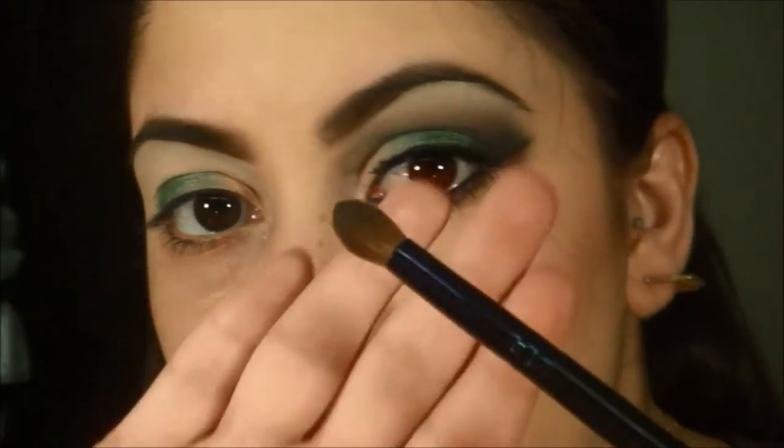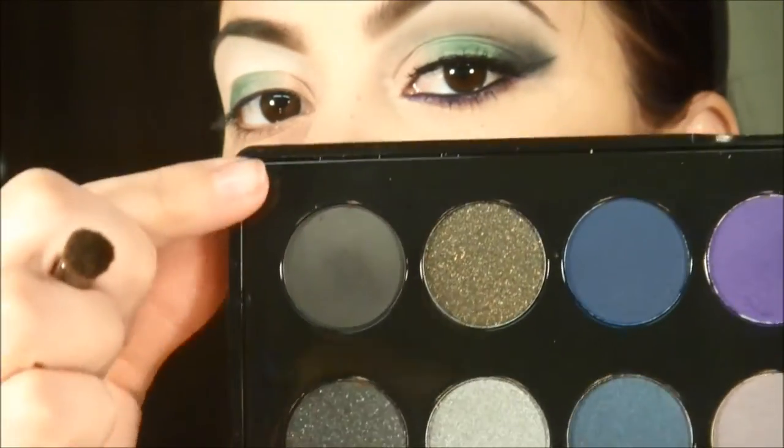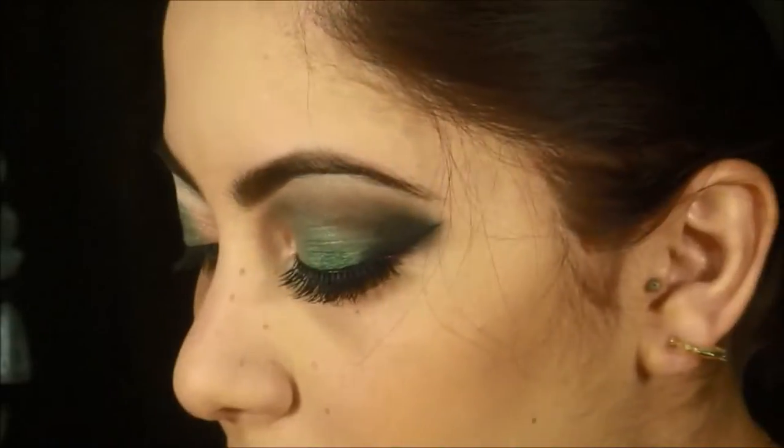Now with a blending brush I'm going to grab and apply this black. It's not very black — that's the only thing I don't like about this palette, that it's not a true black. Oh my god.